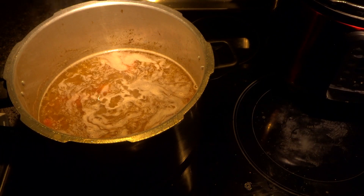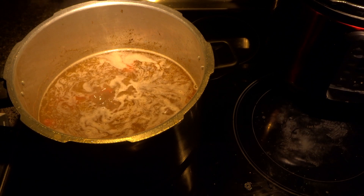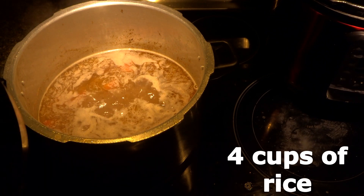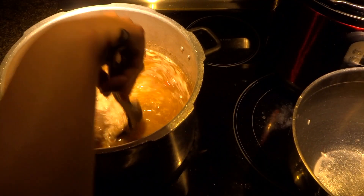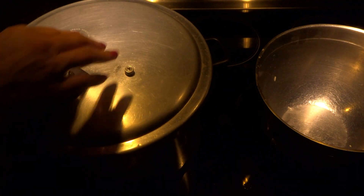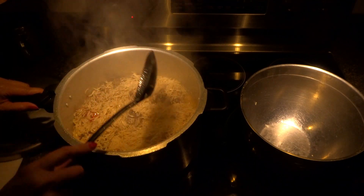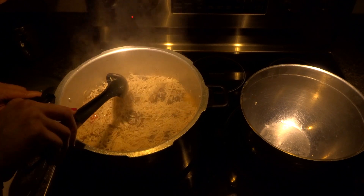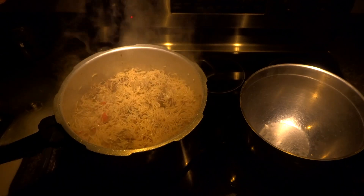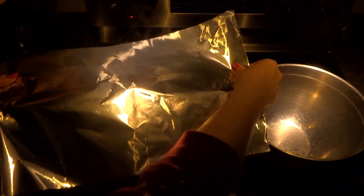I have four cups of good quality basmati rice — it has been washed and soaked for at least 30 minutes. Our water is boiling. We are going to add our rice, turn the heat on high, cover it, and let it boil for five minutes. After five minutes, we want to dry the water a little bit more, so let it cook uncovered for a few more minutes until the water is almost dry.